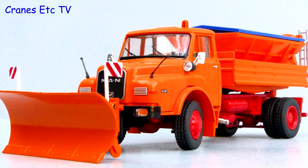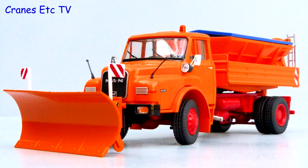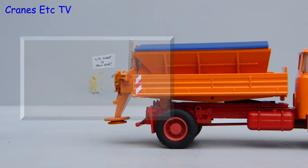Now for the genuine imitation real life test — let it snow, let it snow, let it… well, there is no snow, so let's try something else. Yes, it's a victory for management.